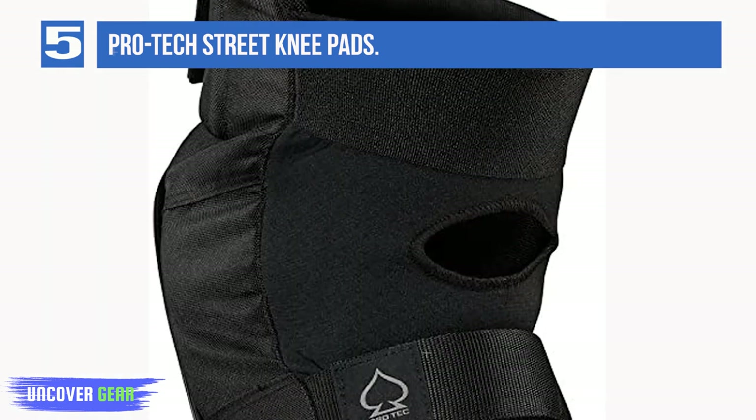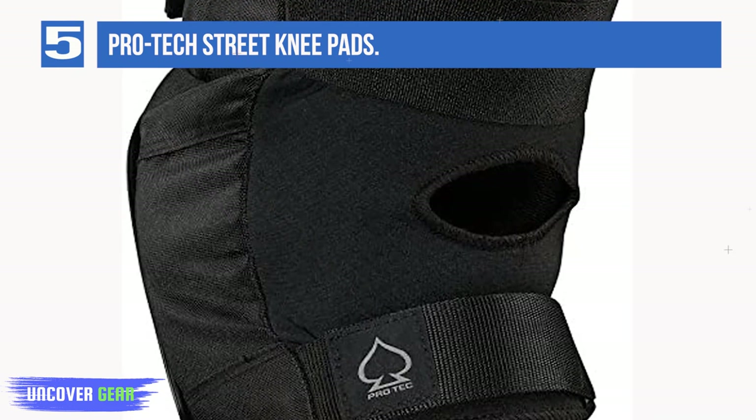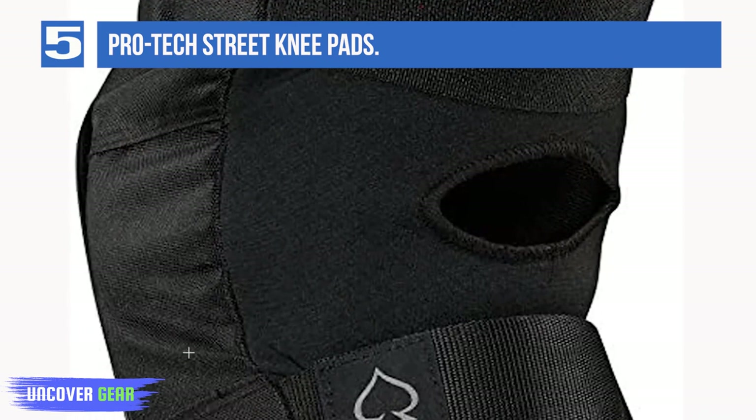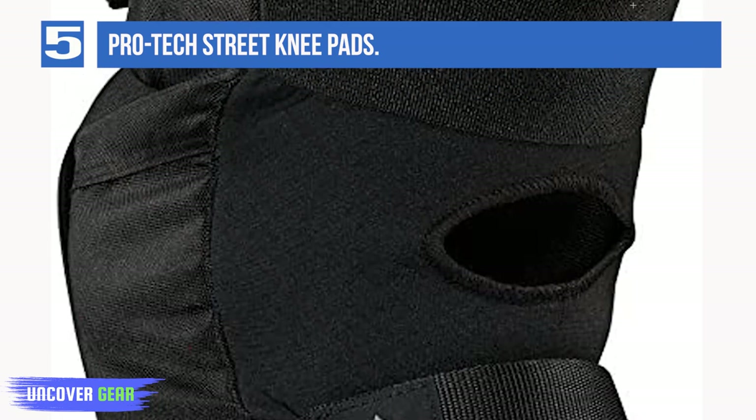The neoprene backing also provides ultimate riding comfort. The interior of the Protech Knee Pads is made from lycra, a synthetic fiber material known for its elastic fabric qualities, providing a secure and comfortable fit with supporting straps.